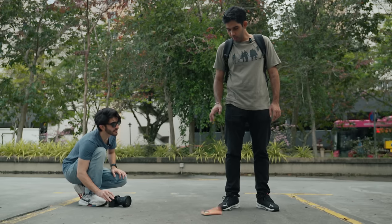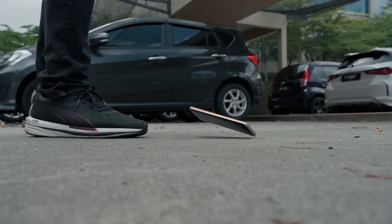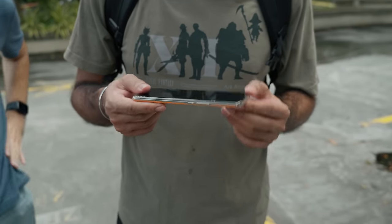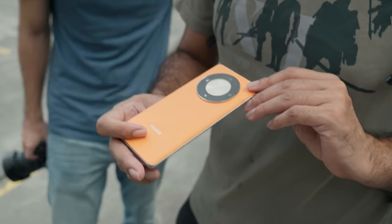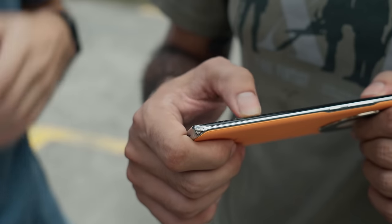After the second drop test — no break, only the screen protector bubbling up. Just bubbles on the screen protector, so we're good. On to the next test — watch it shatter instantly. One week of lunch on the line!